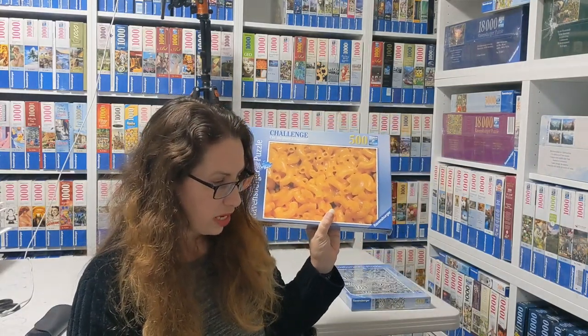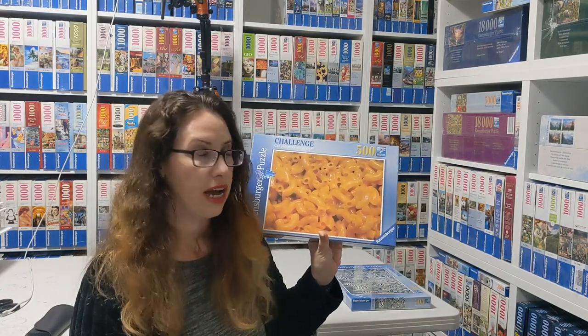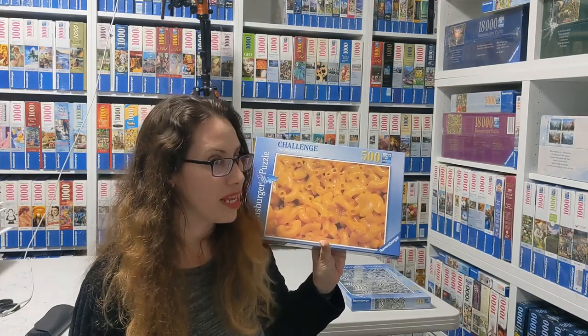That one is called Mac and Cheese. It's by Joan Clark and it's from 2018. To say the truth, I'm terrified of that one. So if you are very brave, I guess you can do it. I will be very brave one day and I'll do it, but I keep postponing the day, even though I've had this puzzle for some time.